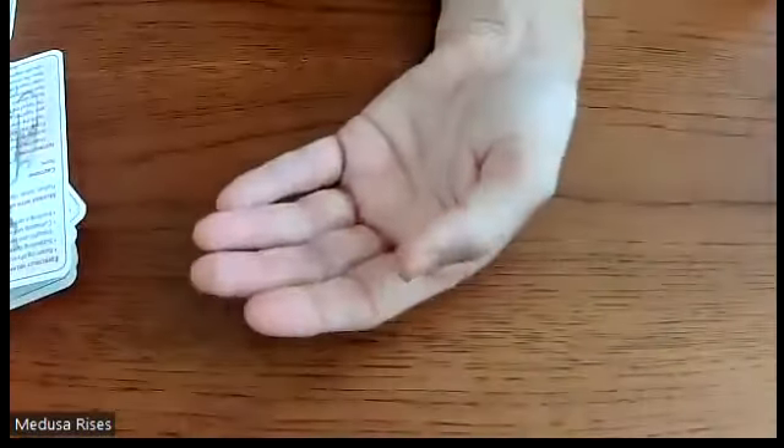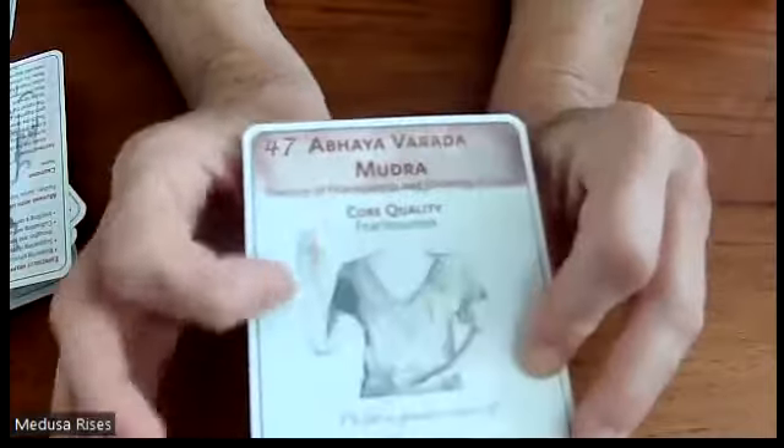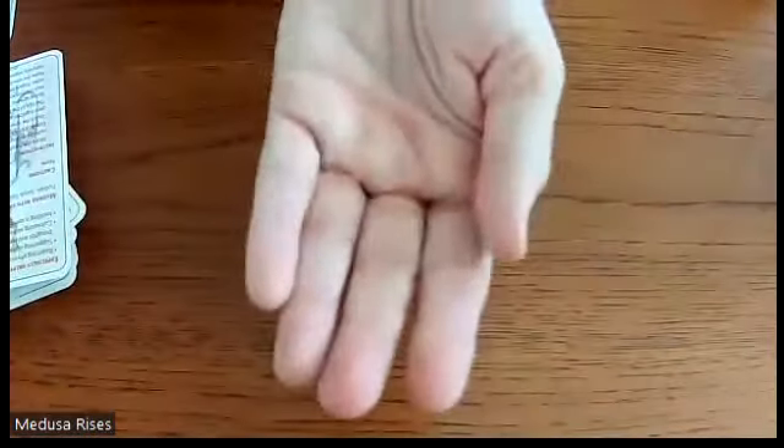Instructions: hold the left hand slightly cupped below the navel — a gentle cup. Hold the right hand slightly cupped at the level of the shoulder with the palm facing outward. Keep it gentle, not rigid. The right elbow is held close to the waist with the forearm perpendicular.